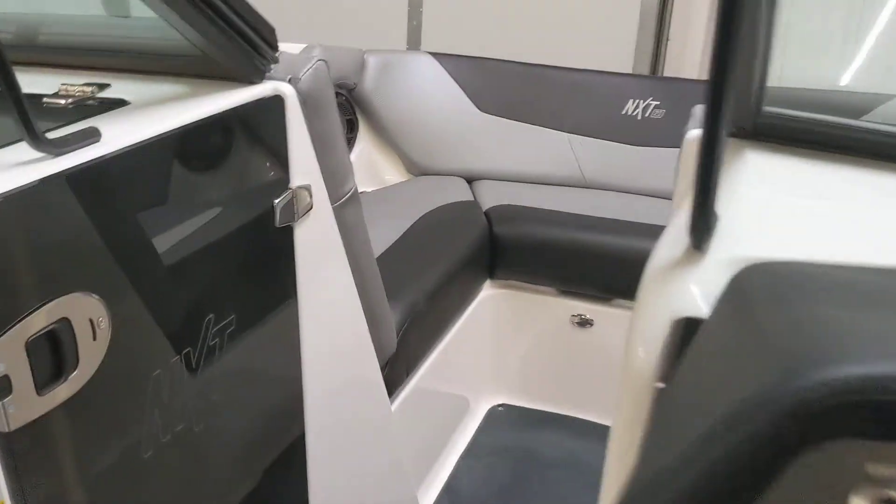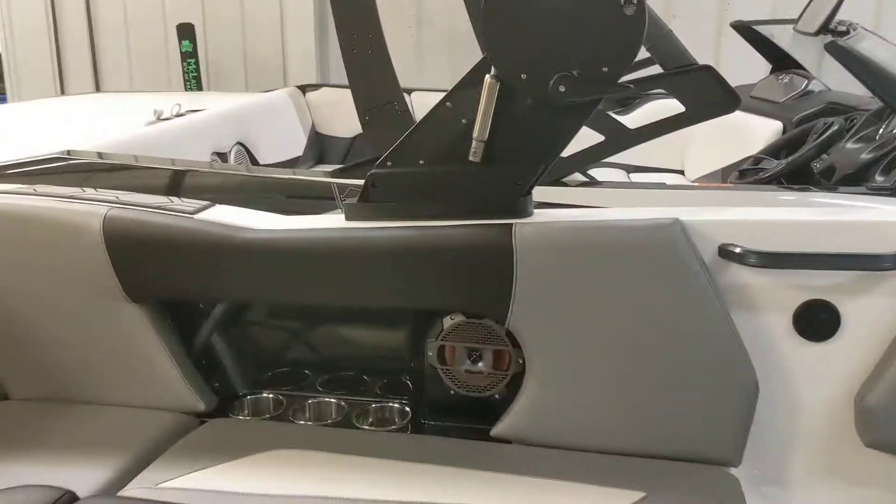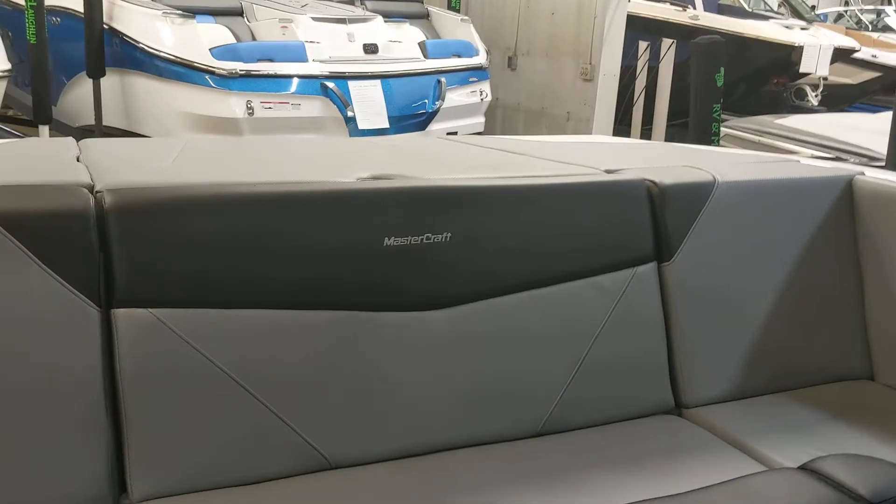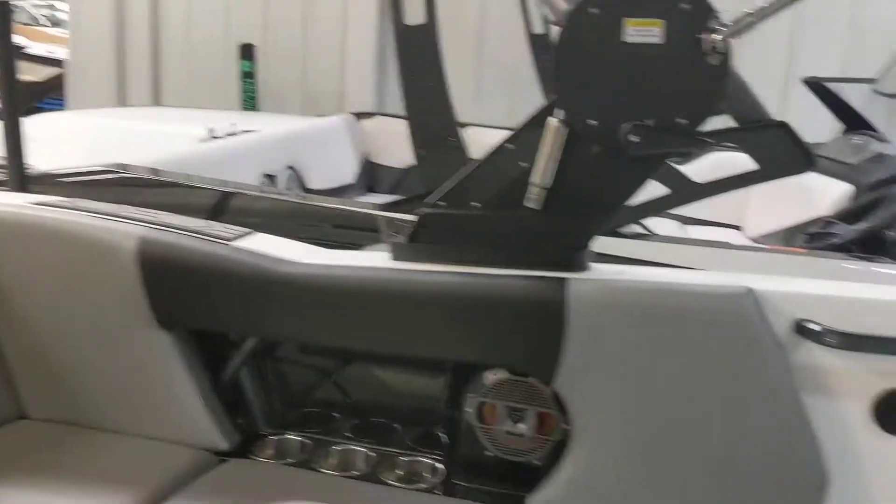Those are just a few of the cool upgrades that they made going to 2020. For any questions or more information, feel free to give our sales staff a call at 701-237-6046. Thanks!